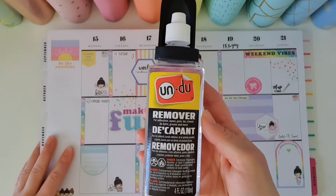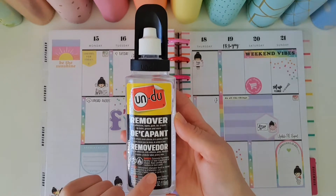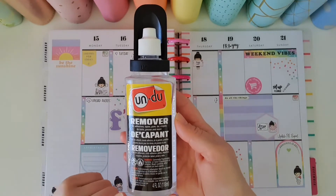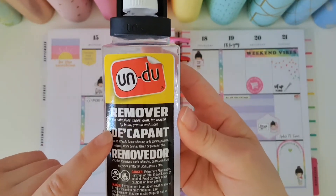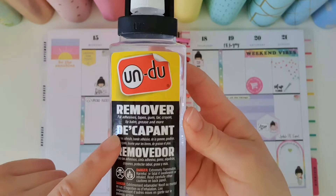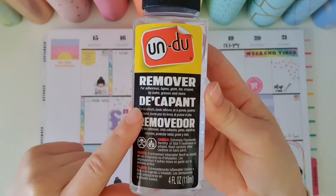Because the product contains lots of different chemicals it does smell extremely bad, so it's important not to inhale it. It does say that you can use it for removing adhesives, tapes, gum, tar, crayon, lip balm, grease, and more.